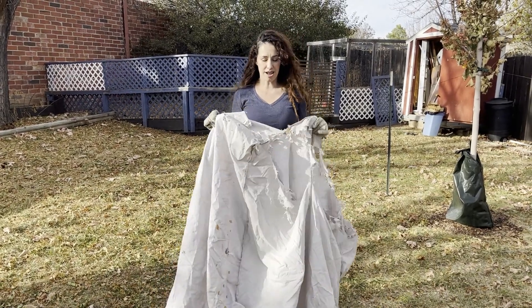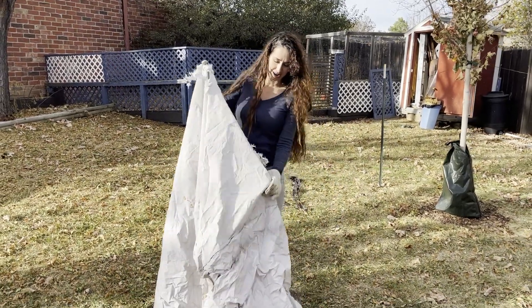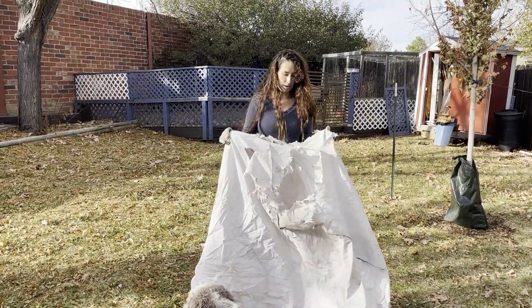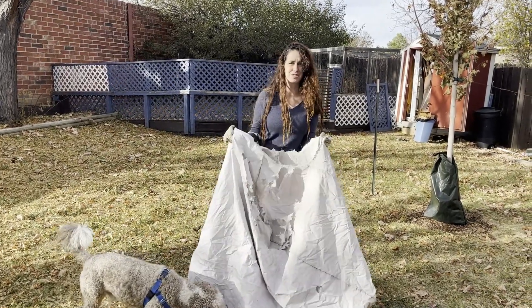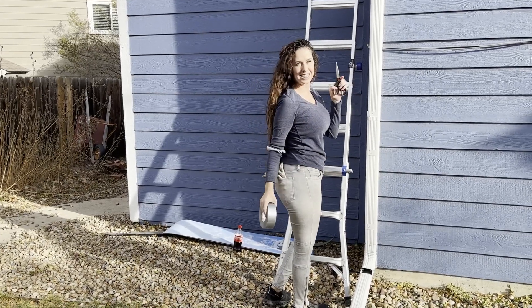A squirrel got a hold of my swamp cooler cover, so I'll be duct taping it — maybe as I put it up on the roof. I don't want to duct tape it now because it's too hard to piece it together. I'll just carry the whole thing to the roof. Bringing up some gloves, duct tape, and scissors.